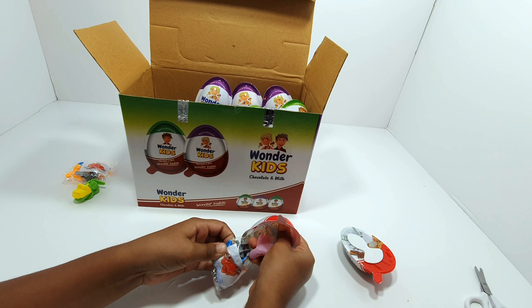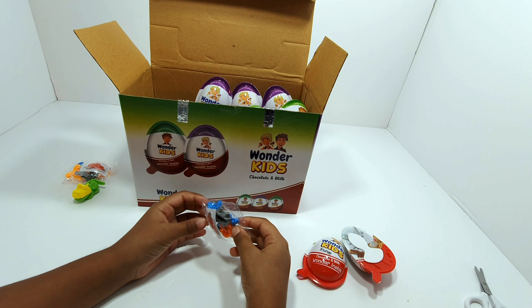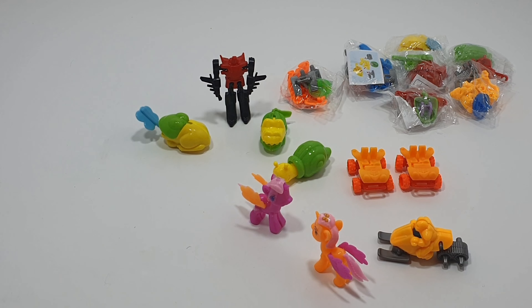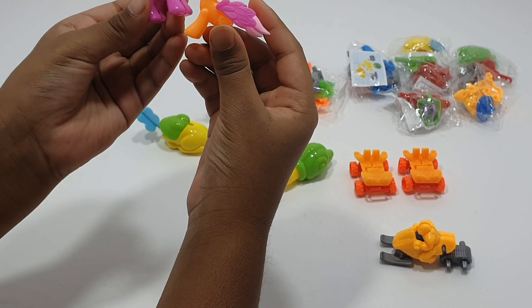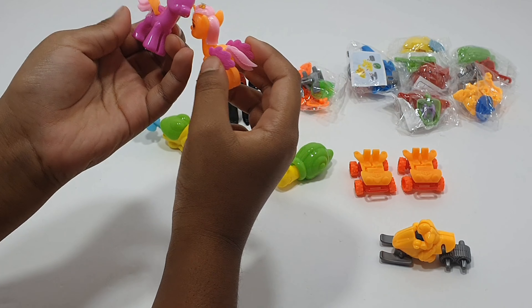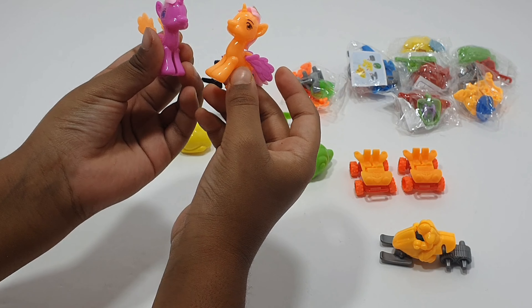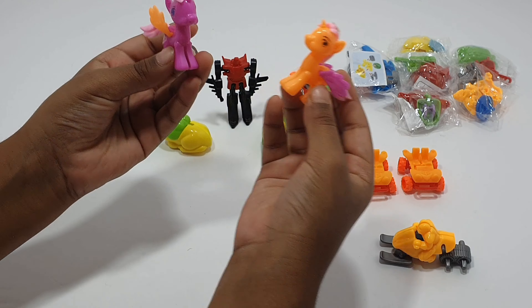These are the toys that we found inside the Wonder Kids. We have two princesses — a purple one and an orange one. It kind of looks like they got mixed up, but they're actually meant to be like this. This one's a boy and this one's a girl, because of the eyes.